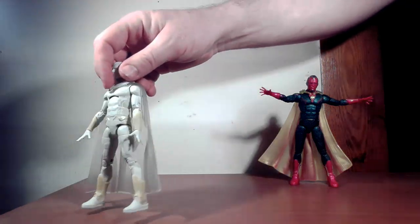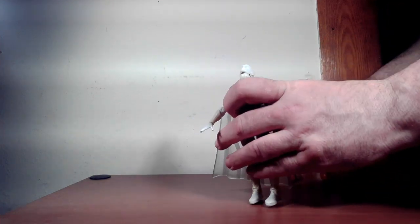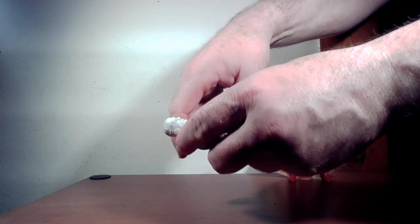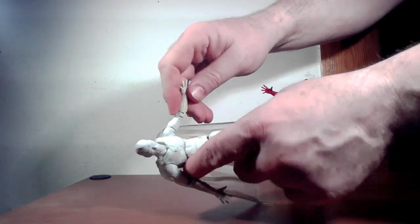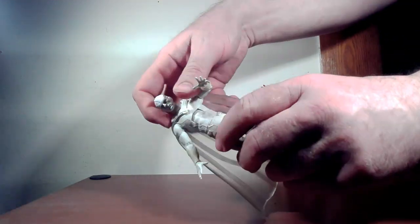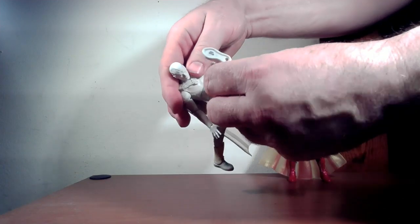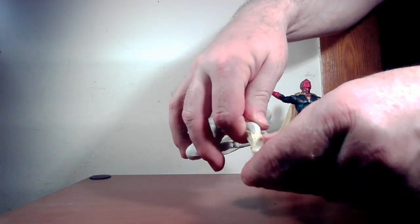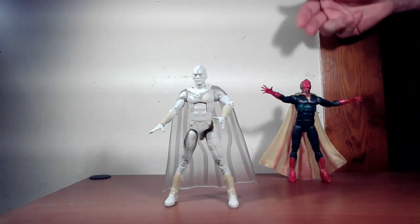It doesn't look like there's anything different articulation-wise, but let's look over it anyway. The head goes back that far, about the same distance, can go all the way around and tilt side to side. Arm goes about that far, all the way around — bicep rotation, double joint at the elbow, wrist back-and-forth and rotate. You can bend back, go forward, rotation at the waist. Legs go apart, forward and back, thigh rotation, double joint at the knee, no shin rotation but back-and-forth ankle pivot.